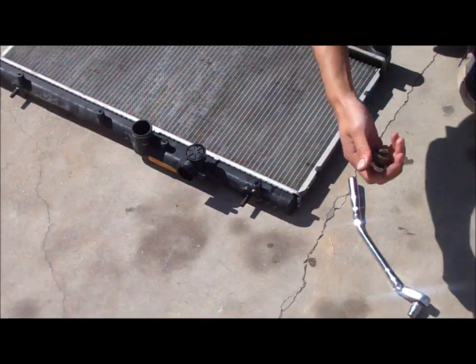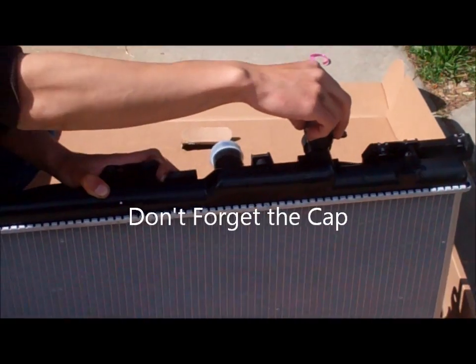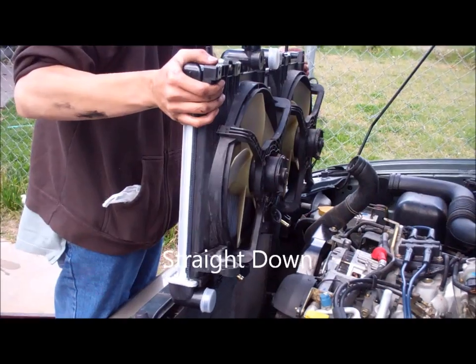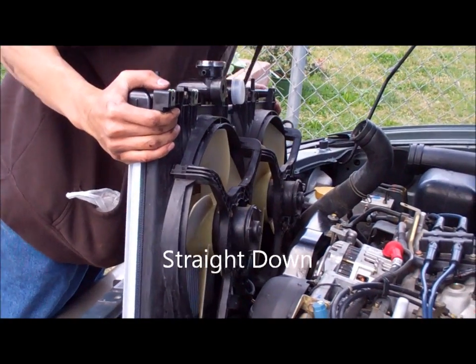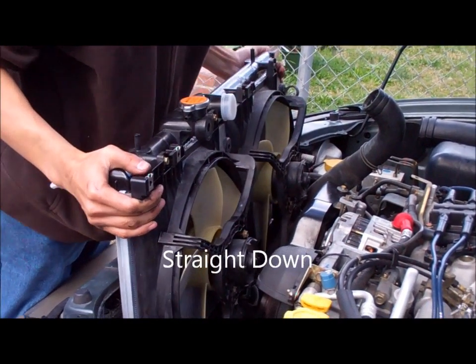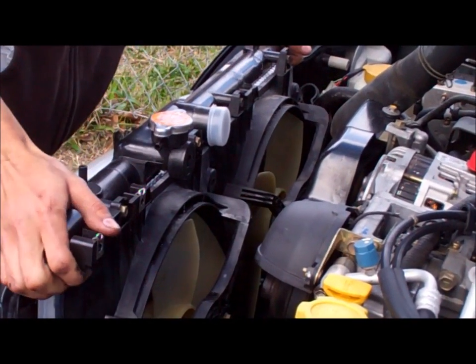Don't forget to put back your radiator cap. Slide the radiator straight down into place — there should be two bolts — and just wiggle it back and forth until it seats properly.